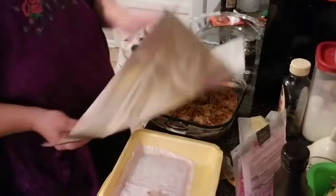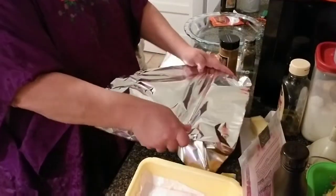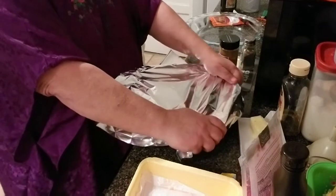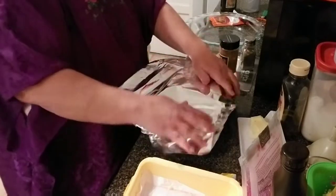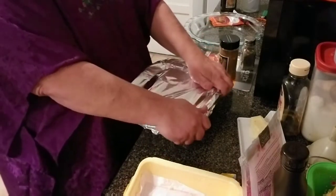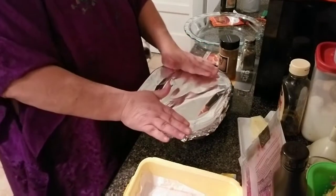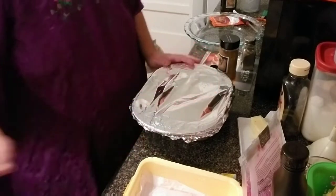I'm going to cover this up with foil. Those are five fairly large, thick thighs packed in the pan kind of tight, so these are going to cook for at least an hour at 350. I'm going to put these in the oven and I'll be back when they're done to show you the rest of supper.